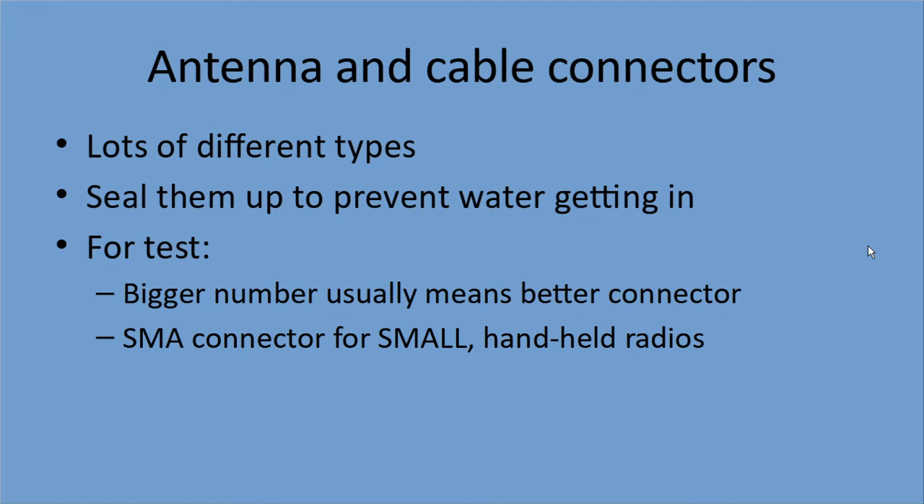Antenna and cable connectors: there are lots of different types. The key things to remember for the test are to seal them to prevent water getting in, and that a bigger number usually means a better connector — like PL-259. SMA is the smallest connector, typically found on handheld radios. Think of SMA as 'small' for handheld radios. It's probably the least efficient connector when hooking up cables.